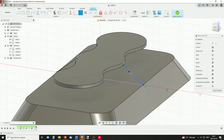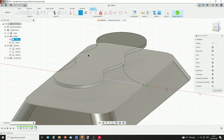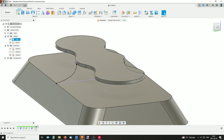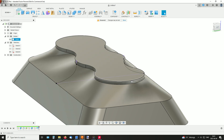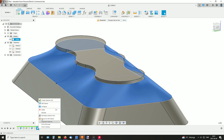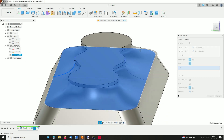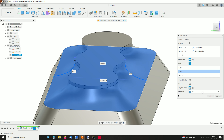Make some tangent constraints between those. Now in the loft, edit the loft and add those lines as rails.